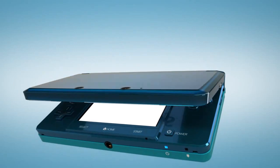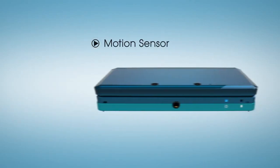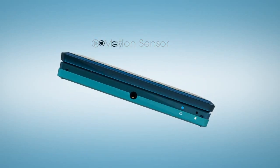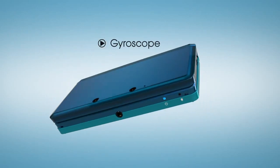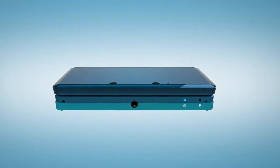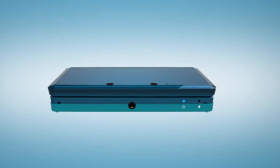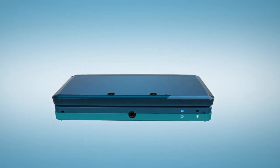Meanwhile, inside, two other elements are at work: a built-in accelerometer and gyroscope react to the motion and tilt of the system. So whether players are twisting their systems side to side or moving them up and down, their motion-compatible Nintendo 3DS games respond instantly.